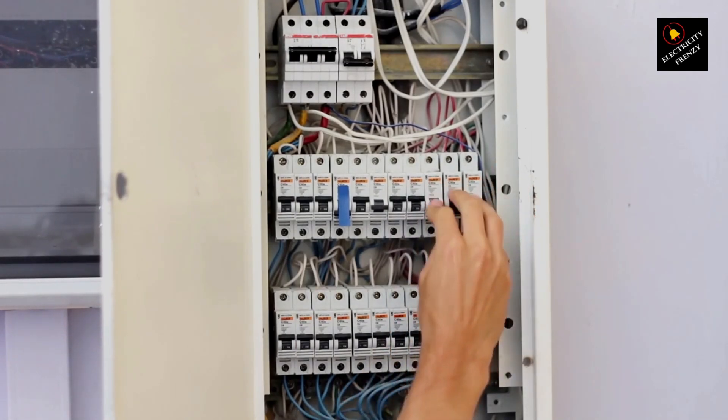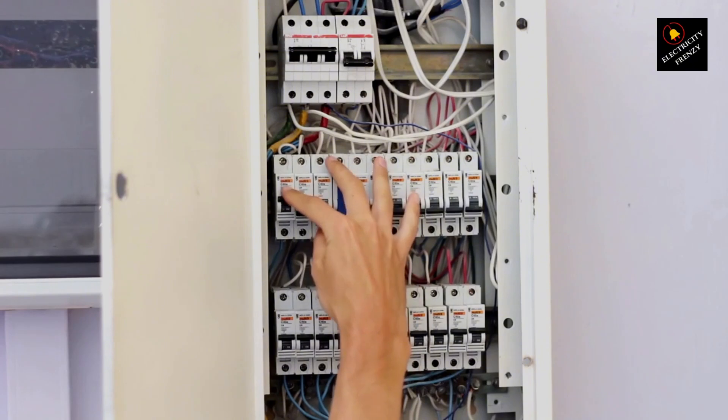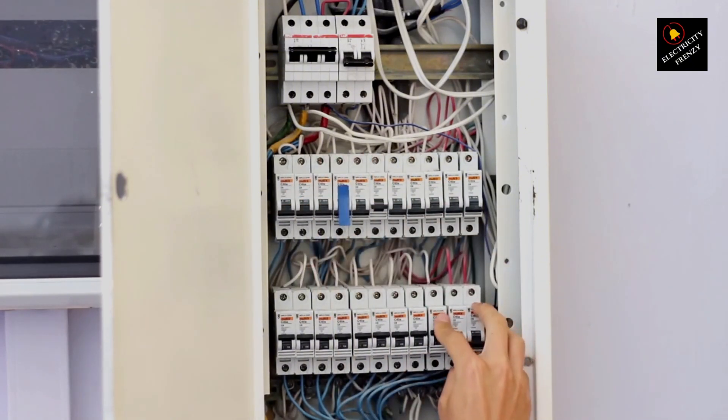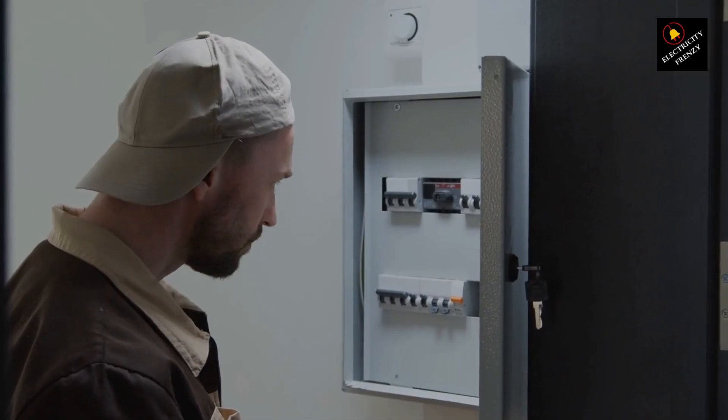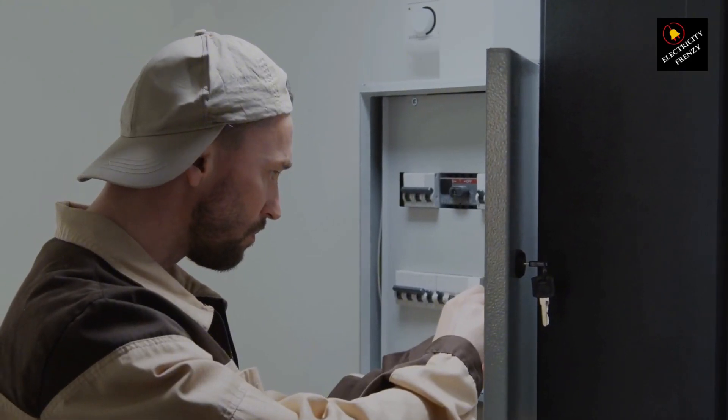Testing for ground faults: a Megger — insulation tester — is your best friend here. If it shows low resistance between the windings and the motor body, there's leakage. That means you've got an insulation problem that needs fixing.